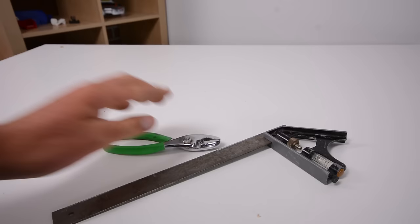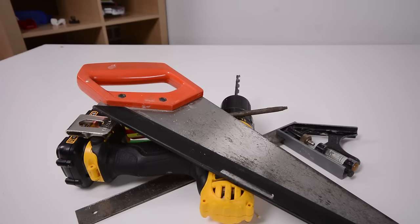In terms of tools, we don't need that much. We need a measuring tape, some pliers, a saw, a screwdriver, and finally a marker to mark off what we're going to do.